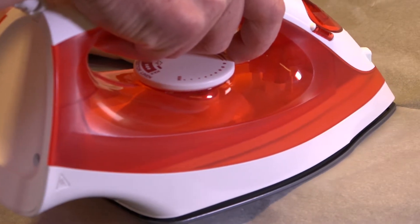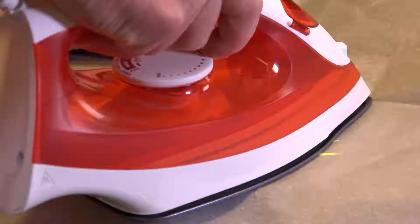This will reattach the logo pretty easily. Something like four or five seconds should be quite enough.